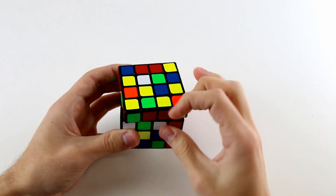Doing the first two centers is exactly the same in both the Yao method and the reduction method. The next step is where things get a little different. In the reduction method you would rotate the cube and solve the remaining four centers, but in the Yao method the next step is to solve three cross edges around the white centerpiece or the yellow centerpiece — either one.